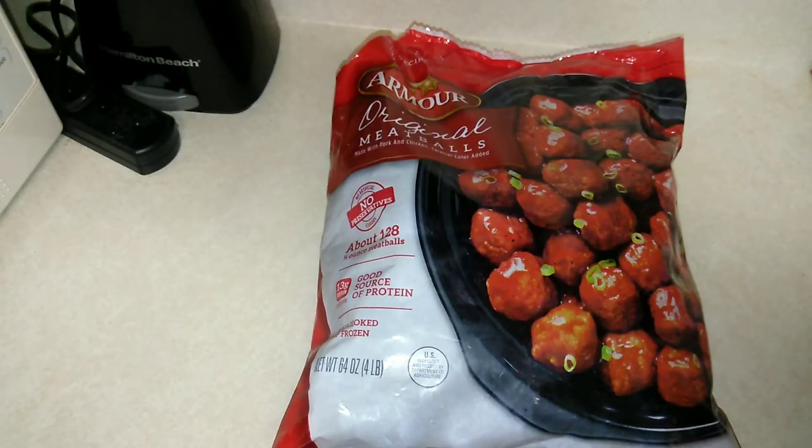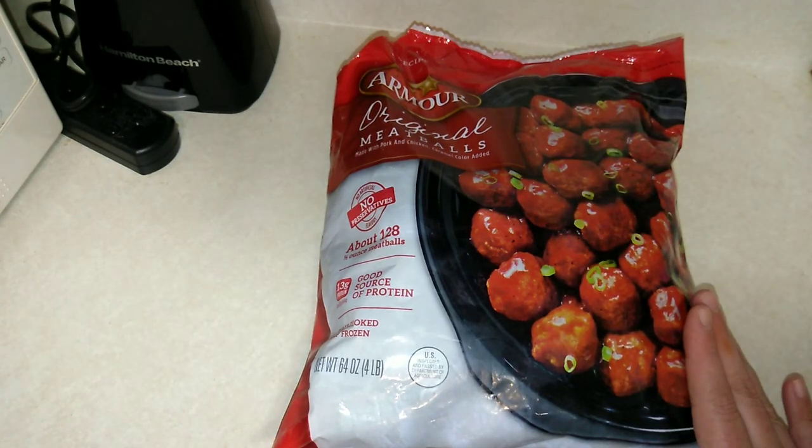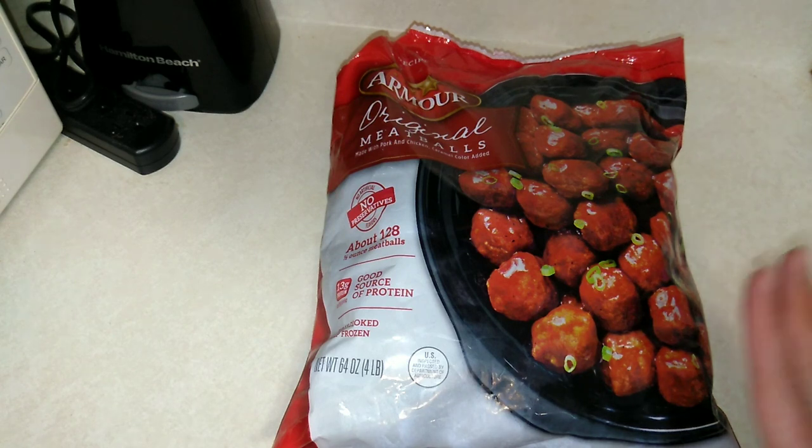Hello and thank you so much for coming back and joining me for today's video. Today I'll be sharing with you the Armour original meatballs. If you'd like to hear more about this product including prices, nutrition facts, and a little taste test at the end, then please keep on watching.